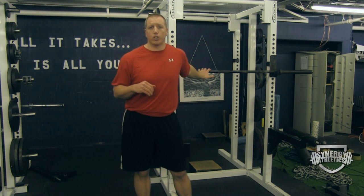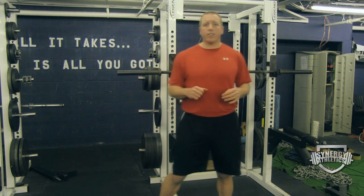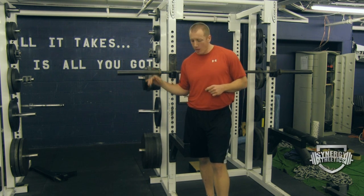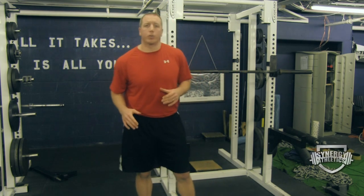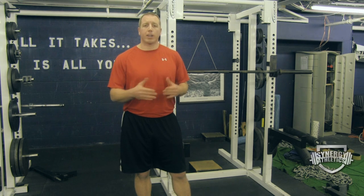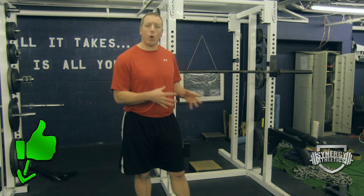So we'd squat and then we'd vertical jump. To use post activation potentiation: squat one to three reps, immediately go into your jumps for one to three reps. You'll see a slight increase in your jumps because your muscles are warmed up from the squat and ready to go.